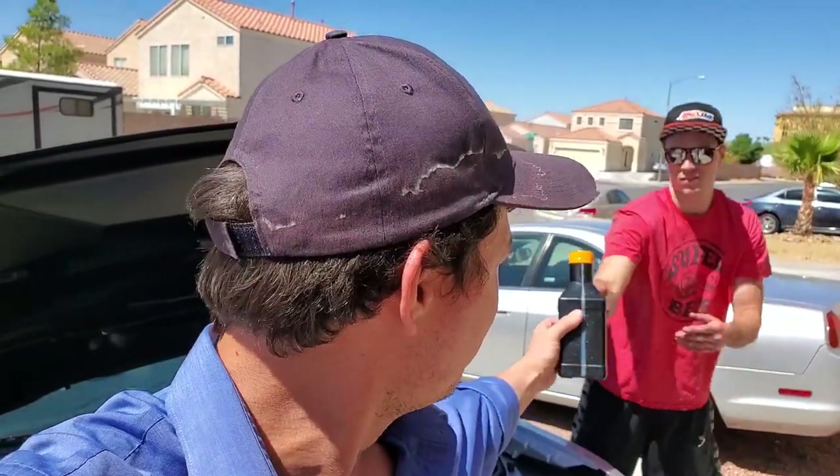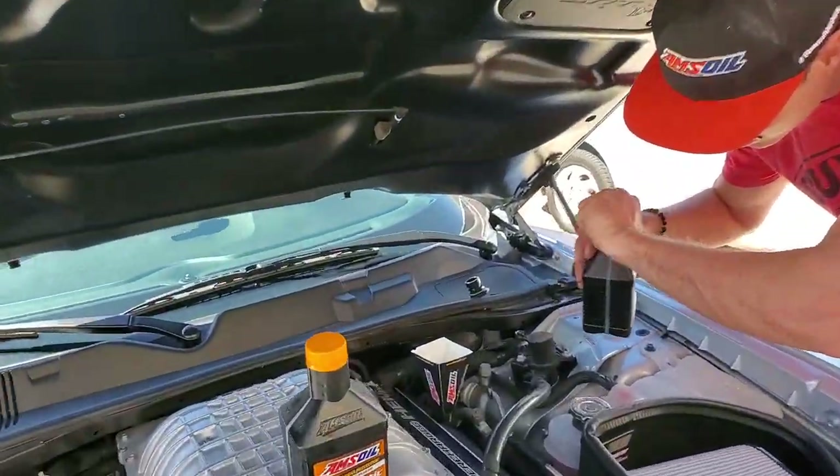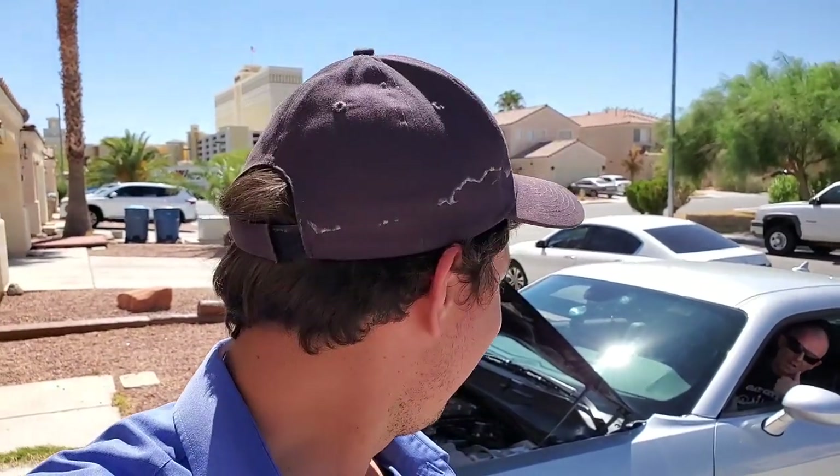We'll pass the golden torch — he's putting in the second to last quart. If you love your car, this is what you do to it. Our first startup with AMSOIL. Kevin, come out and listen.